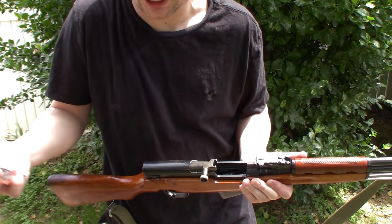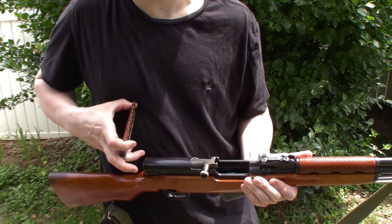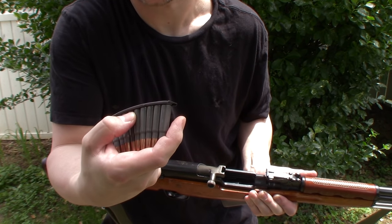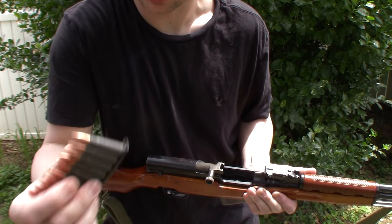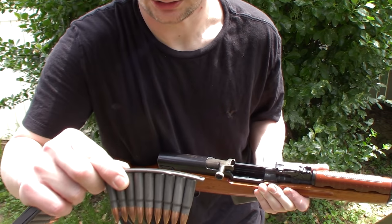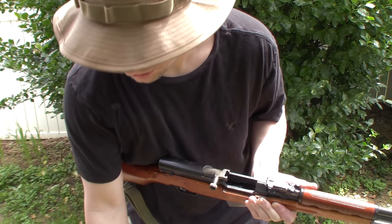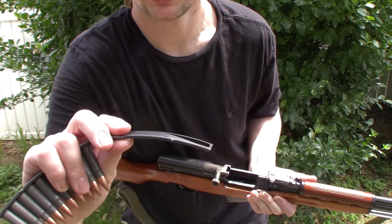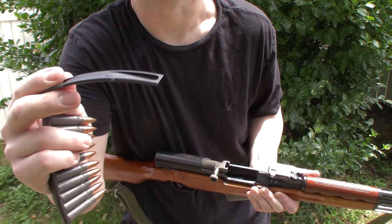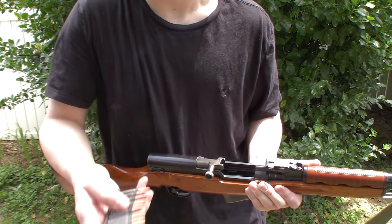We take our stripper clips here — this one is a Russian stripper clip. I've got some Chinese ones down here, stamp 211 stripper clips. These are not the old cheapos — those ones with circle 31, I believe those are made by NC Star. Don't quote me on that, but those are junk.